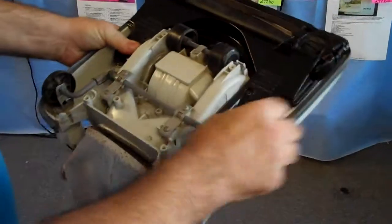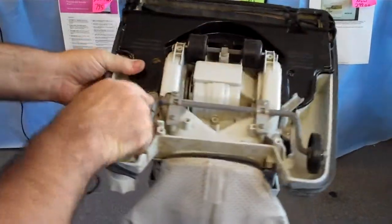On this machine you've got two tabs here. You'll push the tab like that, and the tab like that.